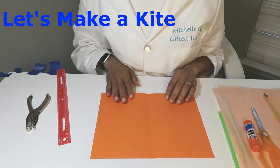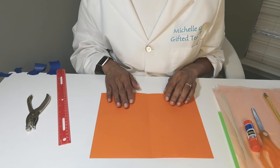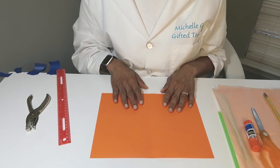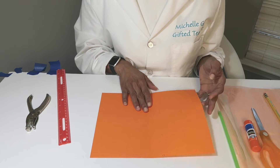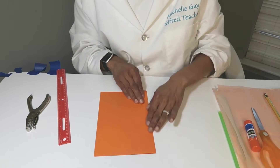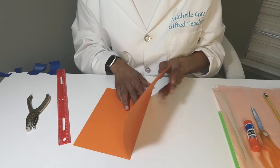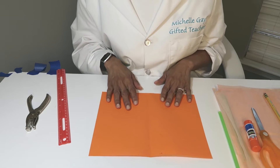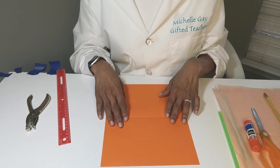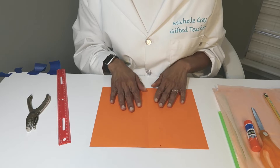Now we're going to get started by taking our sheet of paper and placing it in front of us horizontally. We're going to fold it in half and crease it. Notice horizontal is this way, and if I turn it the long way it's vertical — so we want it horizontally.